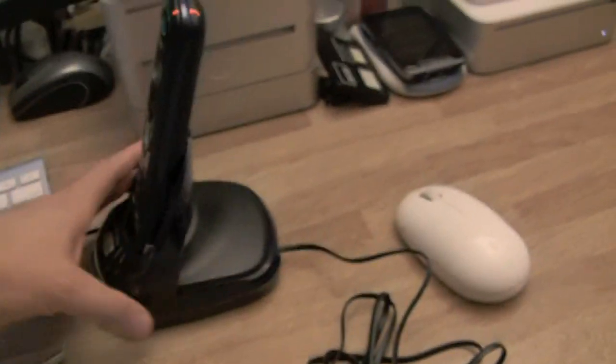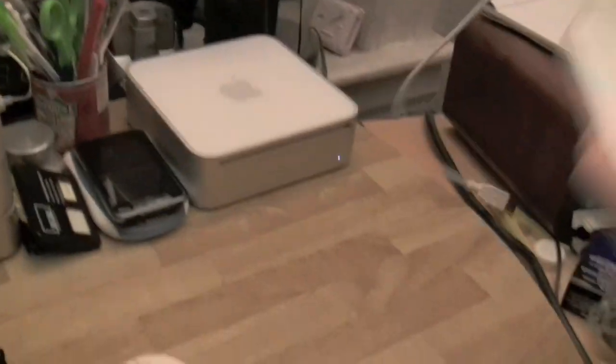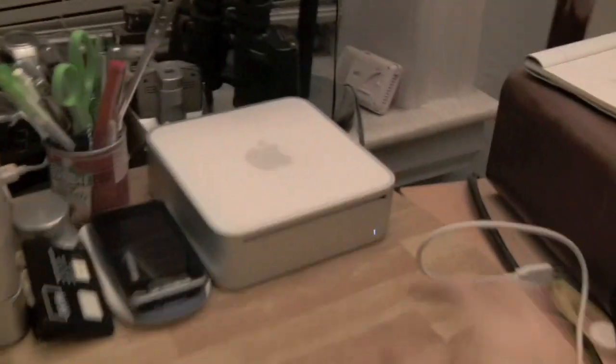I'm using a nice VTech DECT 6.0 phone, which I'll probably make another video about because that thing is gorgeous. Then the Magic Jack goes into the back of the Mac. I wanted to show it on the Mac because anybody could hook a Magic Jack up to Windows — no big deal, we all know that works — but I just wanted to show it working on the Mac.